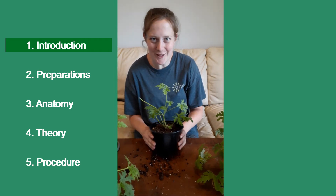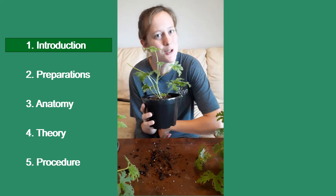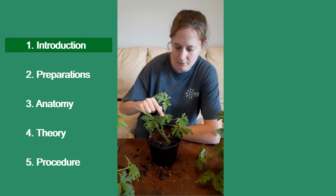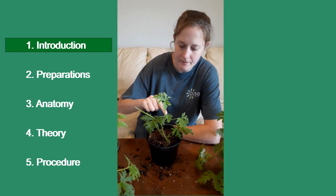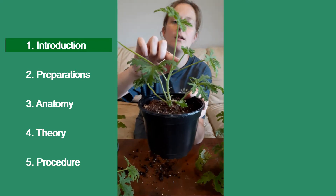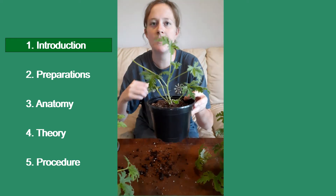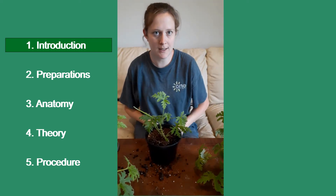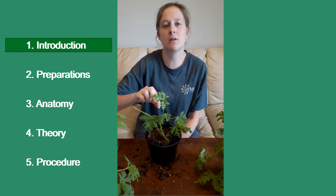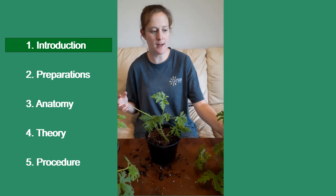Hi, this is a Citrosa pinching video on how to make your mosquito fighter a bushier plant. Left to grow naturally, this thing will just grow a leaf, a leaf, and then a stem and a leaf and a stem and a leaf. So it will be very, very spindly and stringy looking. So what we're going to be doing is pinching out the head so that it'll become a bushier plant like this one.